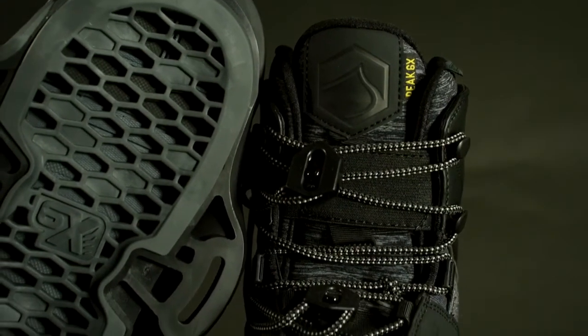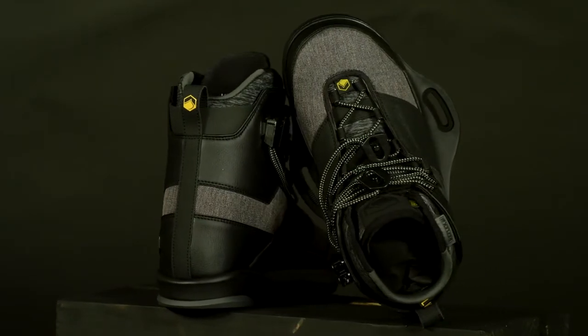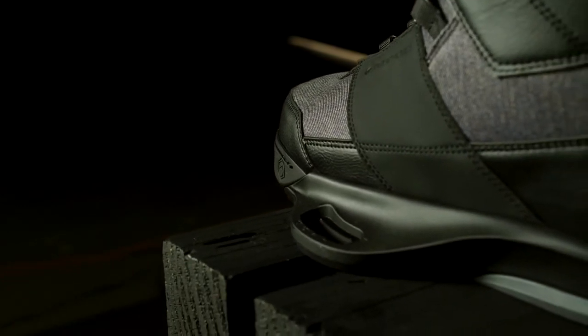and the ankle loop heel hold system creates a secure, custom fit. The Peak 6X has a soft to medium flex profile and a medium fit width. Inside the Peak 6X you'll find a removable walkout reflex liner.